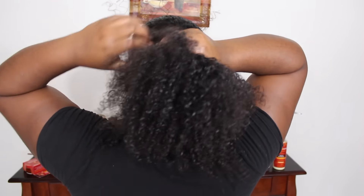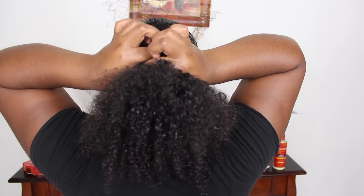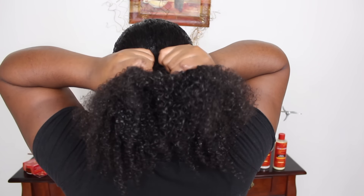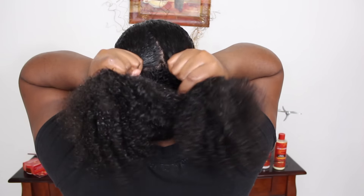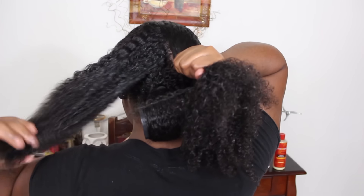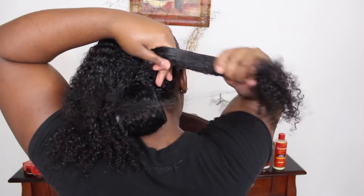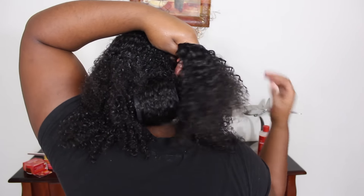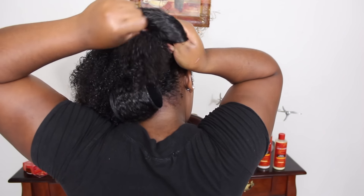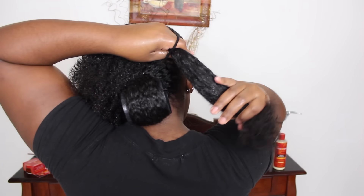Now that all the hair is smoothed back and slicked into a ponytail, I'm going to create two ponytails without making a part. I'm just going to use my fingers as a guide and separate that one ponytail into two, as you can see. I didn't make a part down the middle because I want the front of my hair to stay smooth, so I'm just making two ponytails from one using a few ponytail holders.